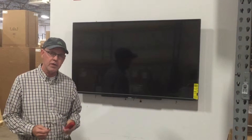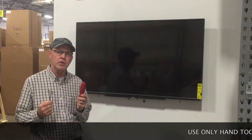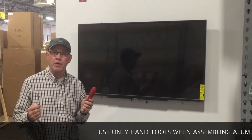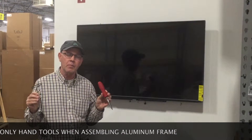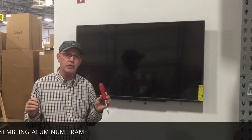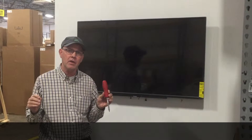A few warnings you need to know: you can use power tools to screw into your substrate, whether that be drywall, concrete block, or some other material, but only use hand tools like these to tighten the aluminum parts together. That is a critical item. If you try and use a power tool connecting the aluminum parts, you're liable to strip them out and you'll have a bad day.